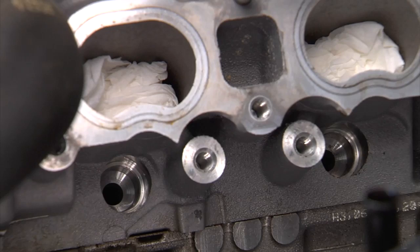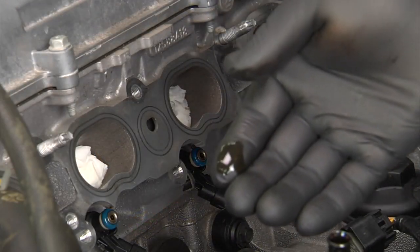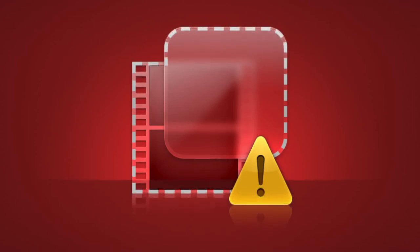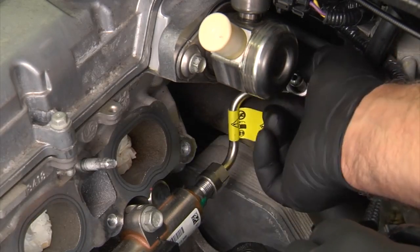Use the sizer tool to compress the Teflon seal to the correct size. Before installing the new injectors, clean the injector bore. Install the new GDI injector retainer for each of the injectors, then install the new or rebuilt GDI injectors into the cylinder head. Next, lubricate the fuel injector o-rings and fuel rail injector cups with silicon-free engine oil and install the fuel rail. Connect the fuel injector wiring harness electrical connectors to the fuel injectors.